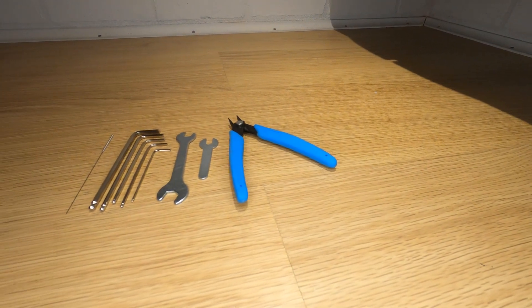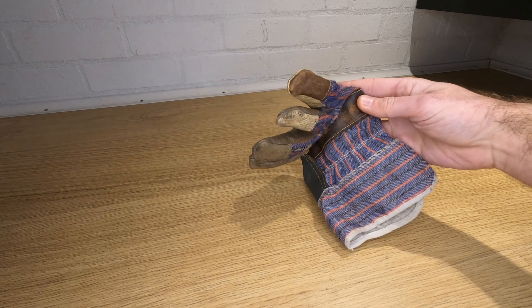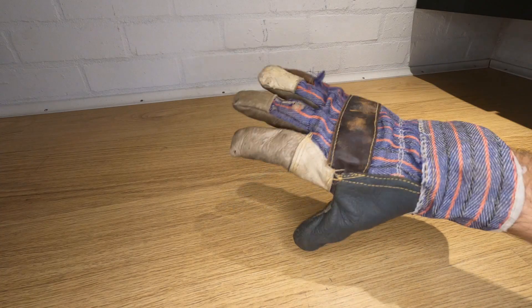All you'll need for this are the tools that came with your 3D printer and ideally some sort of heatproof glove. I use a leather rigger glove which is cheap to buy and does the job.